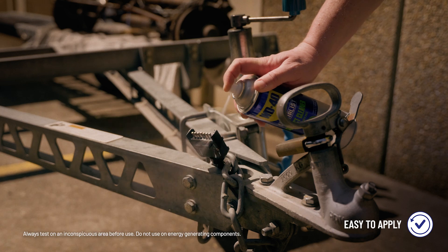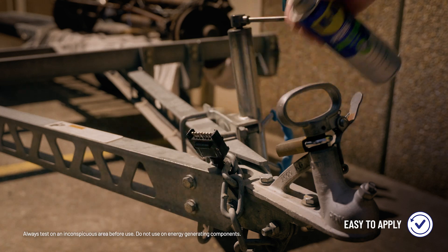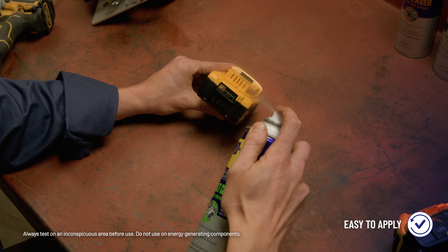It effectively removes oil, dirt, dust and condensation, making it ideal for use on circuit boards, switches, spark plugs, battery terminals and power packs.